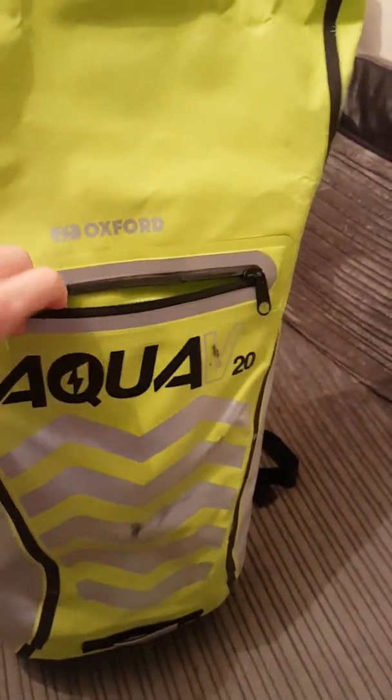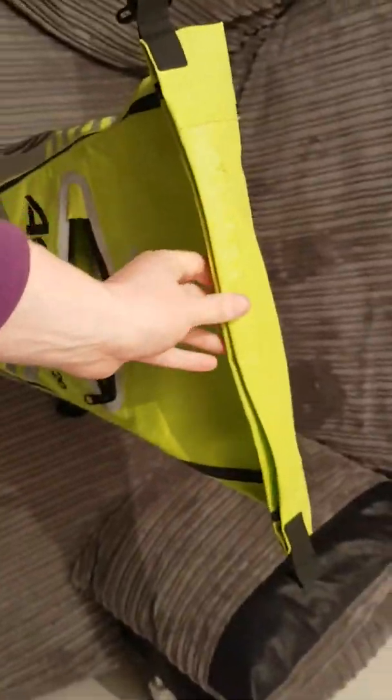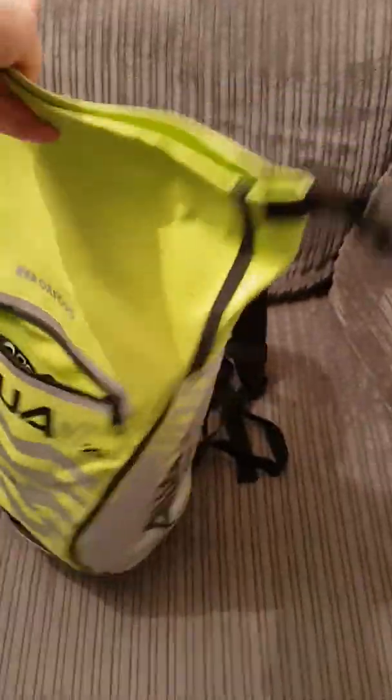The zip itself folds over — a waterproof fold-over design. A lot of military-style bags started doing these years ago — day sacks and dry sacks that fold over twice, wrap over, and clip. No water gets in there at all. Everything I take to work stays really, really dry.